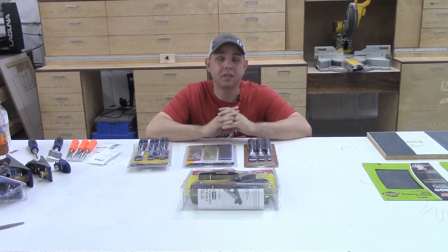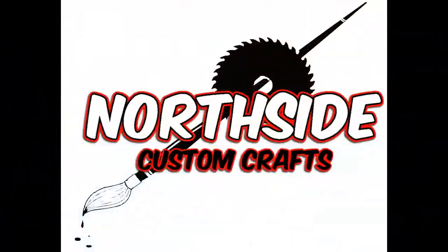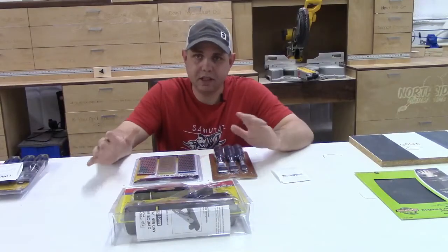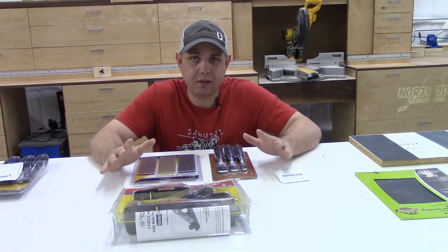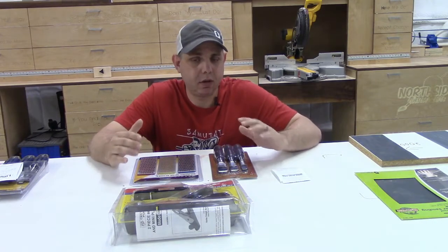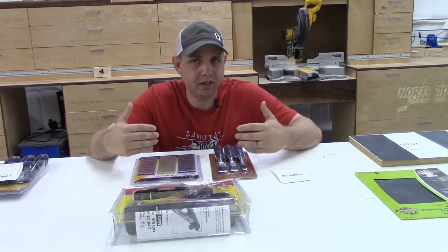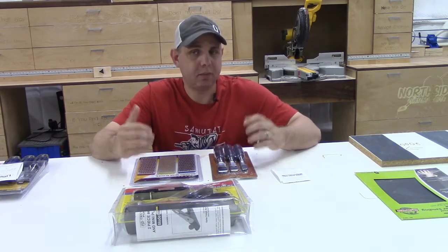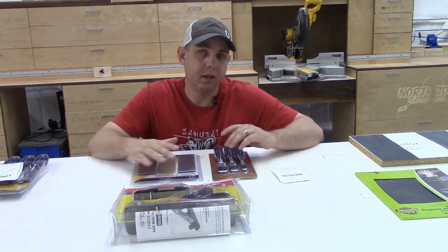Hi, I'm Jake from Northside Custom Crafts and today we are going to learn how to sharpen some things together. We're going to learn this together, which means I've never done it before, because it's been intimidating to me for whatever reason. And I feel like if I've been intimidated by it, then others will be intimidated by it too.